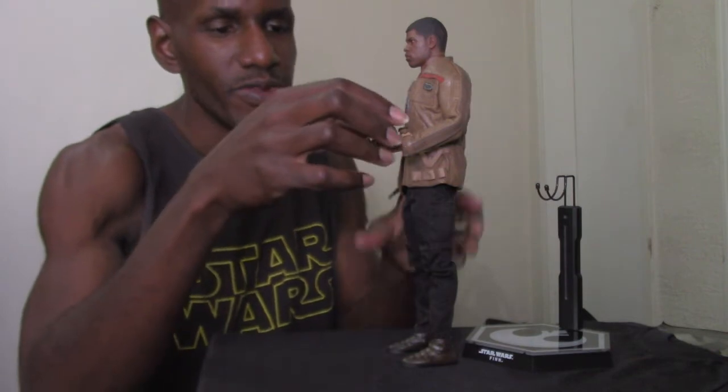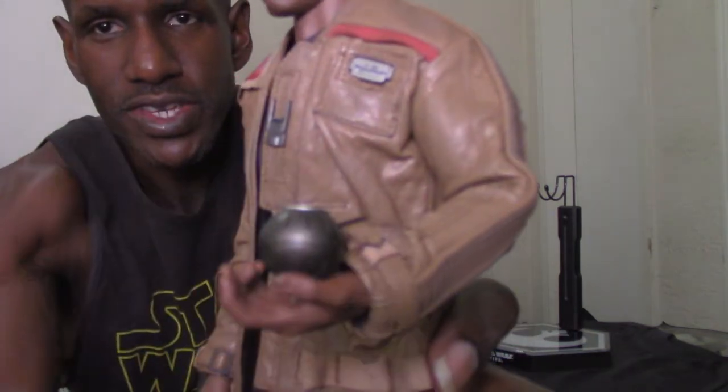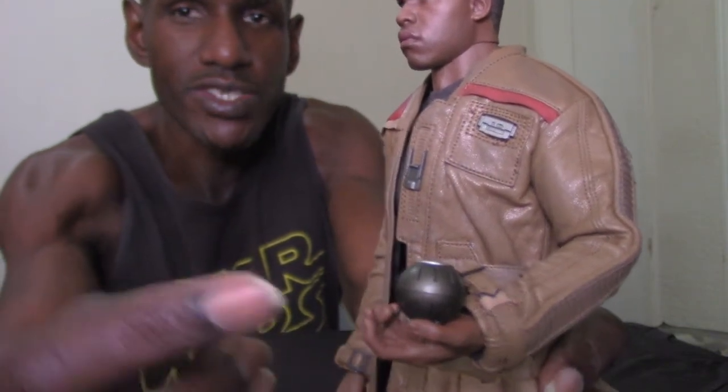I'll probably display him like that at times. Another cool thing — though simple — is that you can put a detonator bomb in his hand too. It's not a specific hand for it, but you can actually put it in his hand as an example.